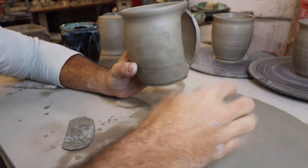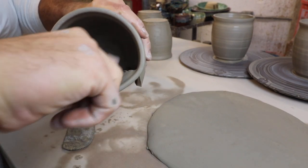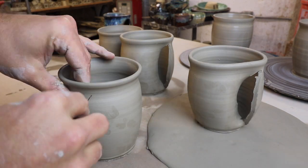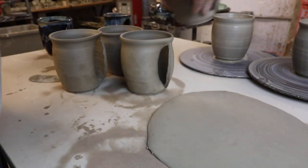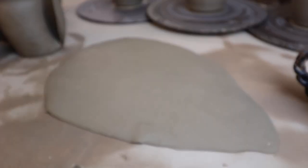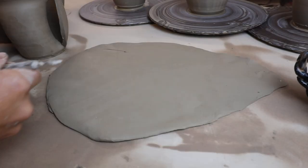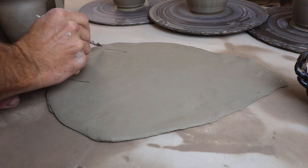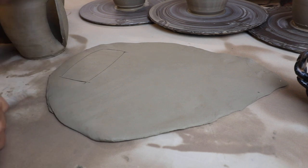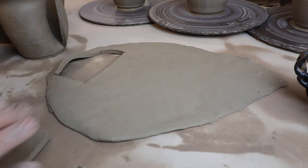Now we have to cut a piece out of this slab that we'll put in here and then join it on both sides. We have our four hand warming mugs done. I tried a lot of different shapes when I used to make these all the time and I found the best shape — wider on top, narrower on the bottom.